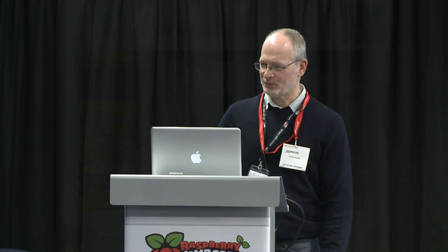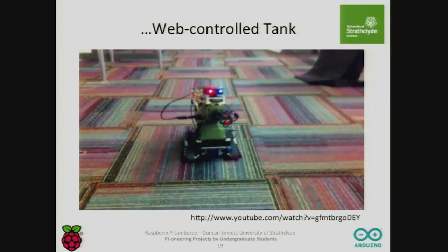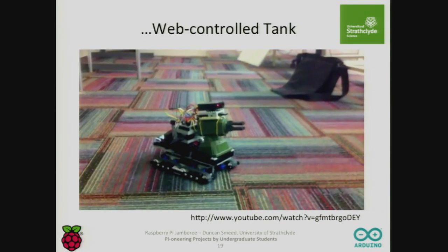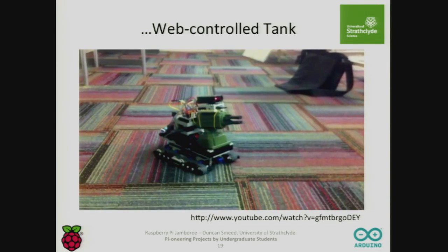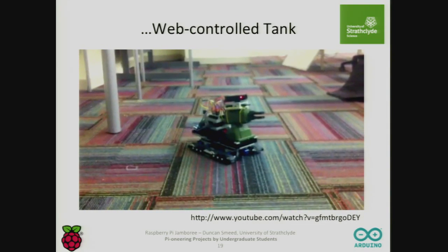For some reason the students really like mayhem. Here's another robot — it's recording and you can see it streaming. It's not quite the standard of the first one, but it's got a scary look. They load missiles into that missile launcher — it's a pneumatic launcher, and those missiles can hurt. It comes at a fair rate of knots. And it's a web-controlled tank, so once you've seen one web-controlled tank, you've seen them all.